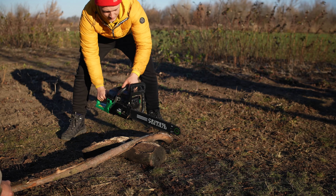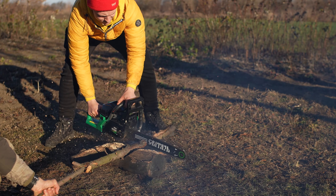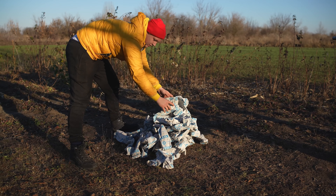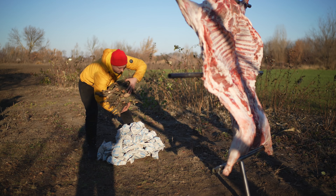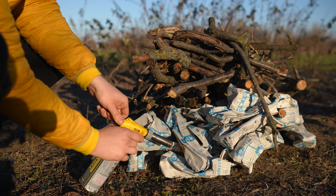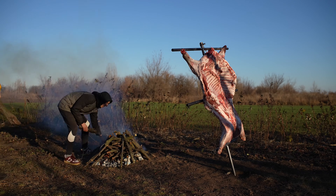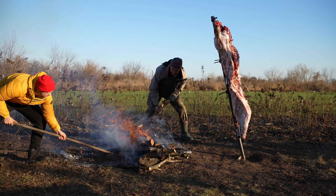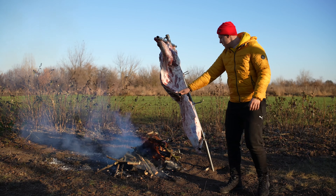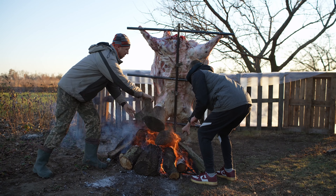We cook our boar on a live fire. To do this, you need to prepare some firewood — we cut it with a chainsaw. To light the fire, we're going to use empty packs of salt, and then spread out thin twigs on top. Then we ignite all of this and cover the fire with larger firewood. We move the fire closer to the boar itself so that it already begins to cook. Since we're cooking in the open field, the wind was blowing away the heat. From the wind, we made a wall of pallets covered with a film. Now the fire burns steadily upwards and warms up our boar.